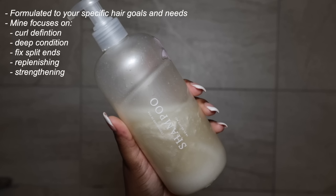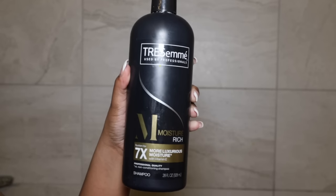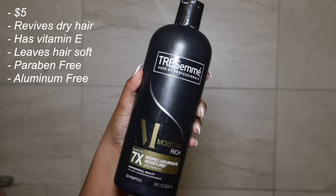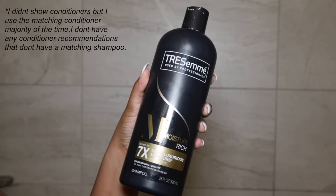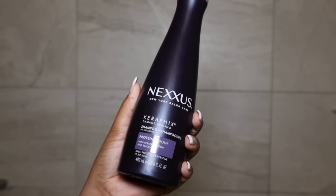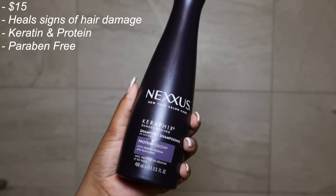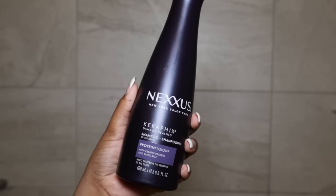Next up is my Function of Beauty shampoo and conditioner. Since this product is catered to my hair goals, I can't really go wrong using it, and every time I've used it for my silk presses my hair is always extremely shiny and soft. For a more affordable option, another favorite is the Tresemme Moisture Rich shampoo and conditioner. It's not the healthiest option but for those of you who don't straighten your hair often, it works perfect for a silk press. If your hair is suffering from damage like mine, I 100% recommend the Nexxus Damage Healing shampoo and conditioner. It has protein to strengthen hair and keratin which is good for smoothing.